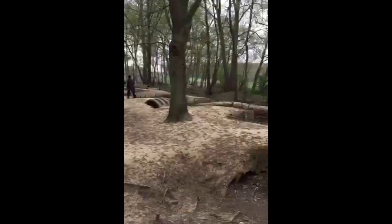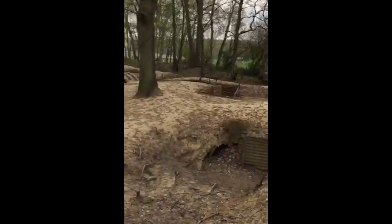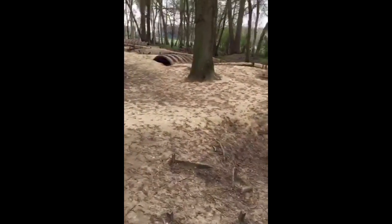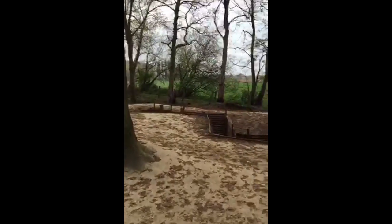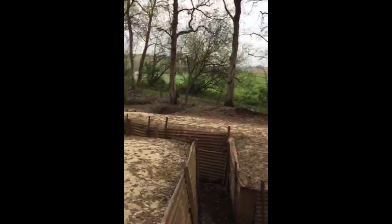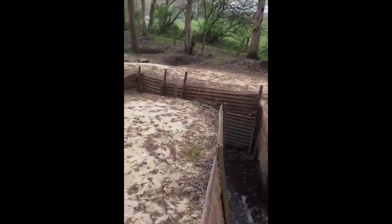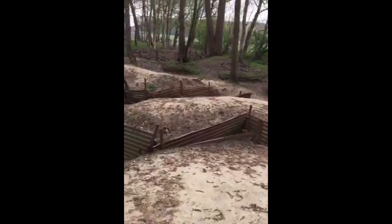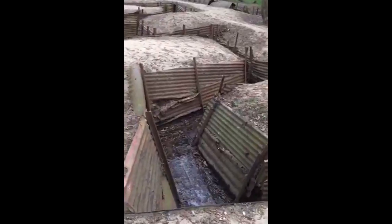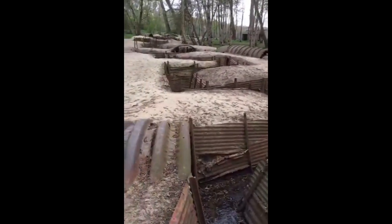Down here these trenches are part of the support line. If we look out into the fields beyond, that's where the third line trenches — the reserve line — were located. Normally, as an infantry unit, you'd be broken up into companies: A company in the front line, B company in the second line, C company in the third line, D company in a village close by, and you would then rotate each company through those four positions. So it meant that as a soldier you would not be in the front line all the time.